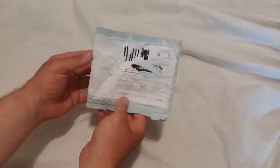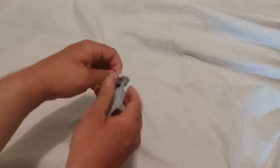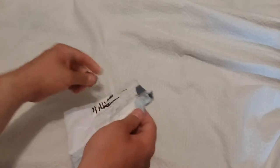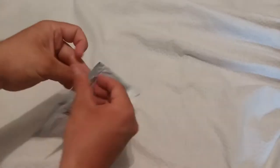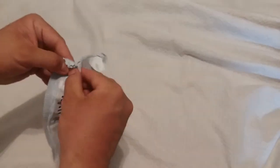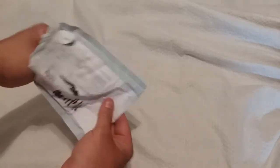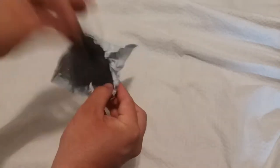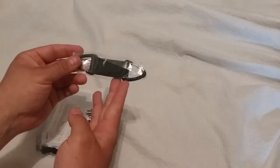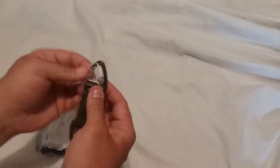I bought this little device on AliExpress and I'm gonna open it up now. It's pretty well packaged, bubble wrap and all. It's for my backpack — I do a lot of bicycling and I've wanted to carry extra things. I figured a little hook like this will let me carry extra grocery bags or whatever. It's packaged within a package; I got this on AliExpress.